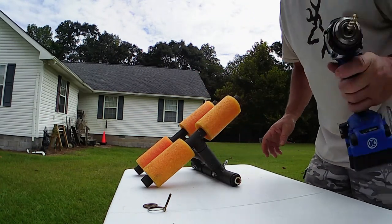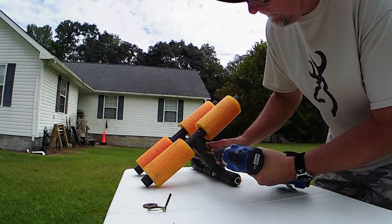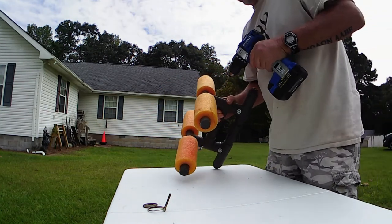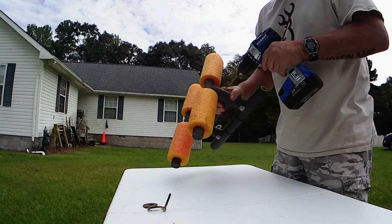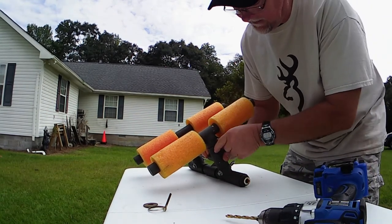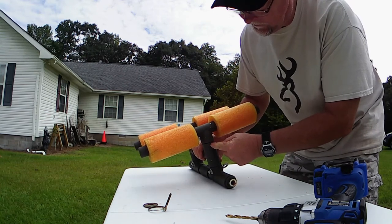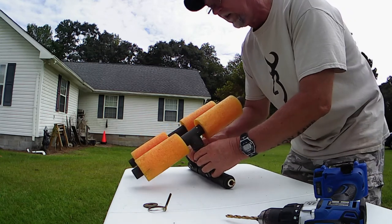All I'm going to do is drill a hole where the nipple from the top tee goes into the bottom tee. Since the nipple is attached to the bunk and sticks down into the tee on the frame, we're going to drill a hole through the tee on the frame and make sure we get it through the nipple as well, all the way.